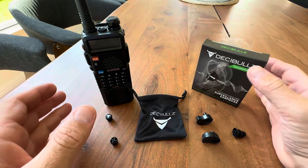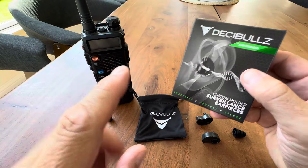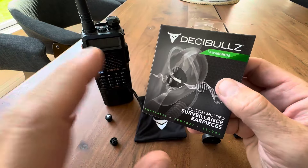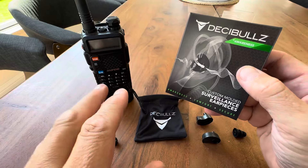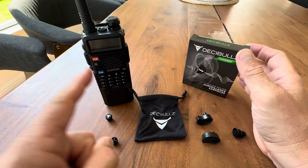Hey everyone, today we're going to talk about this extremely sophisticated ear protection system by Decibels. This is their awareness line, and what's really nice about these is they're custom molded surveillance earpieces that allow you to connect to your two-way radio.